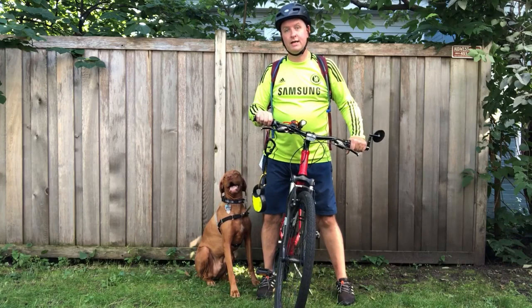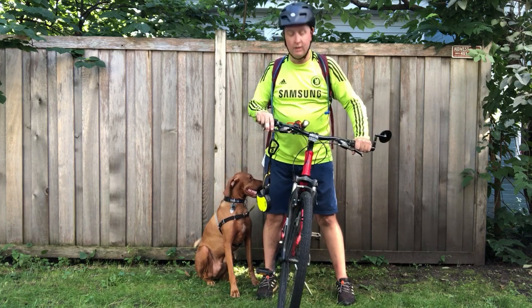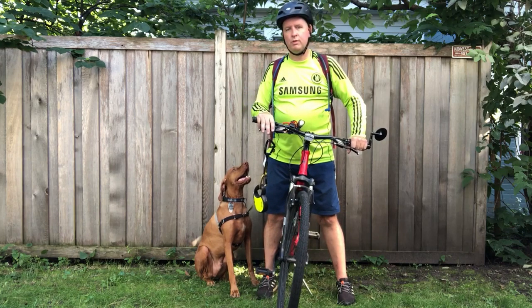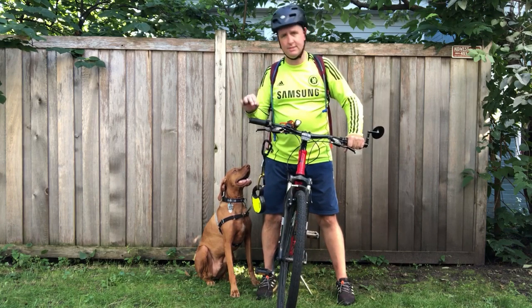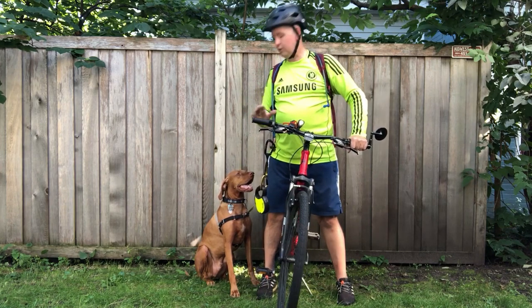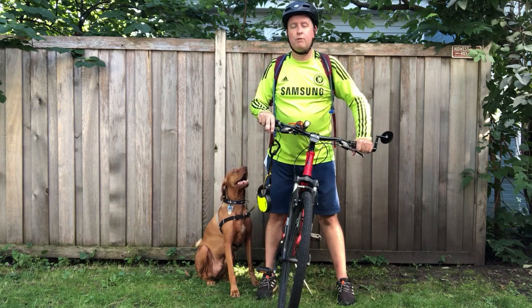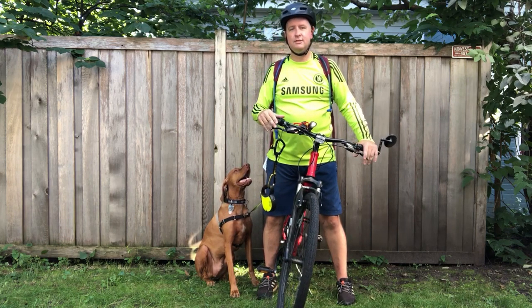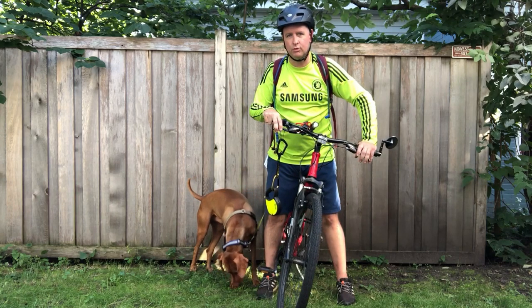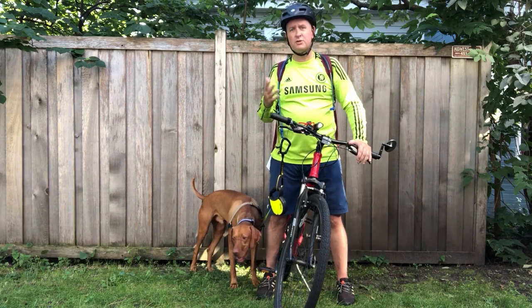Welcome back to Crazy Uncle Fleek's how-to series, part two of how to bike with your Vizsla or other pointer breed. This likely won't work well with hounds that chase things. 'Fleek' is my last name, has nothing to do with the slang phrase. I don't have any kids, so here I am passing on all my knowledge to the YouTube world that I would otherwise pass on to my progeny.